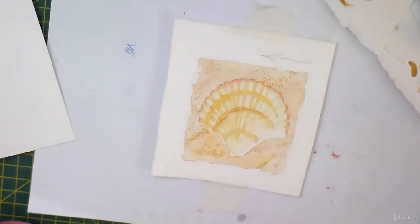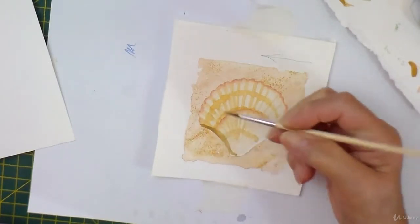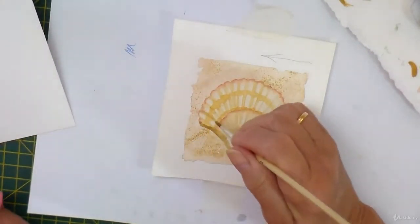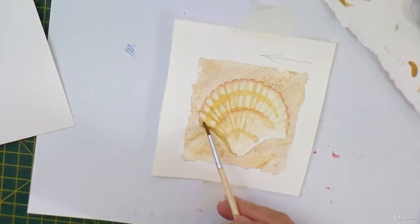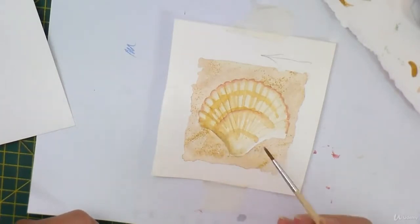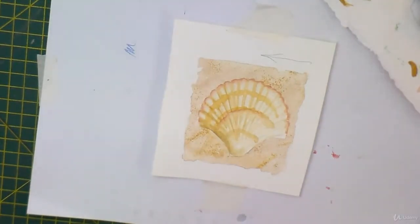Now this is the shadow over this side, so let's have some darker shadow on this side. And what I can do is just accentuate in some areas. I haven't gone into as much detail as I have on this little painting, naturally, because I don't want to be taking a long time over it.